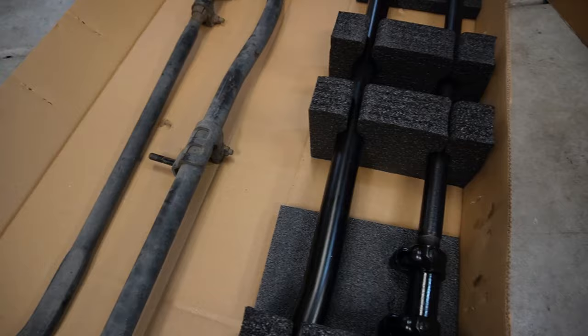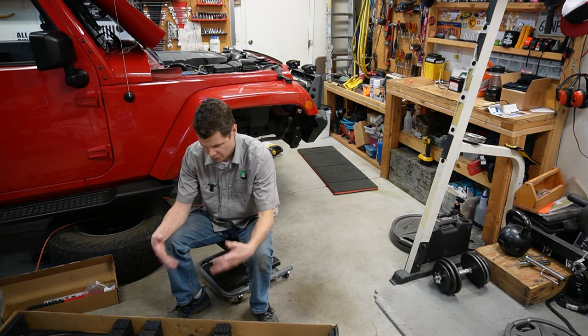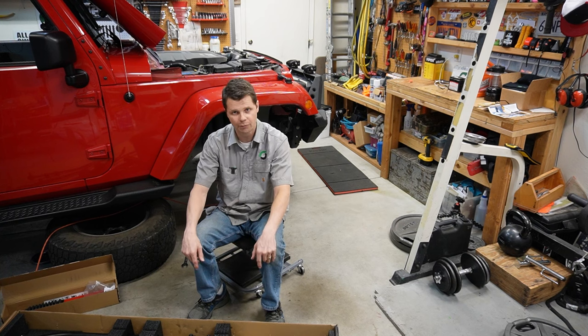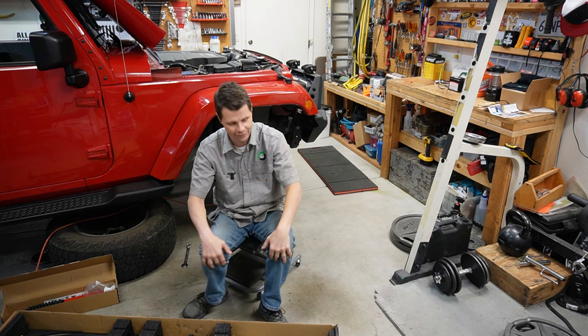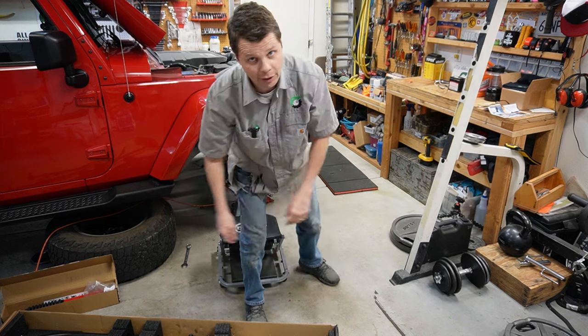Old tie rods next to the new ones. The next thing we need to do is get these all measured up so they're exactly the same length. But I've got some other responsibilities and things I need to take care of, so I'm going to wrap this video up for now. The installation video will be in the next one coming up soon. Thanks for watching and have a good day. We got it done — well, halfway done.